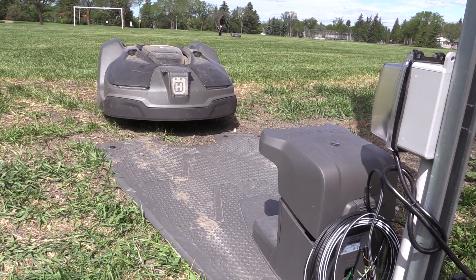It runs with GPS, and after 14 days it can optimize its routes. Initially it takes four days to cut 5,000 square meters. This is the area the mower is working currently, and when optimized it takes about a day and a half to cut the whole grass.